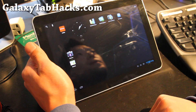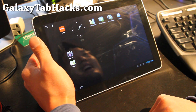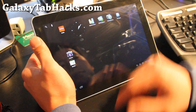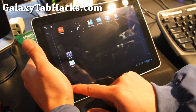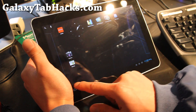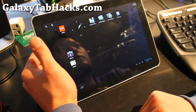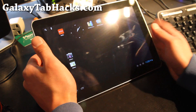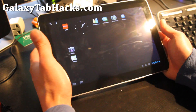Anyway, that was a short overview of the Galaxy Tab 10.1 CM9 ICS ROM — a short preview. I'm sure you guys have seen it, but you can see these buttons are a lot quicker than Honeycomb. Check it out, and don't forget to leave your comments. It's going to be the 2012 Android Marathon here at the Zetomax YouTube channel.